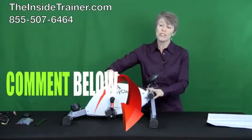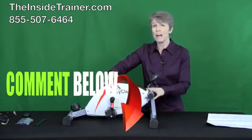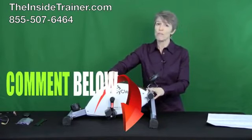If you'd like to find out more, just click on the link below or give us a call at 855-507-6464.